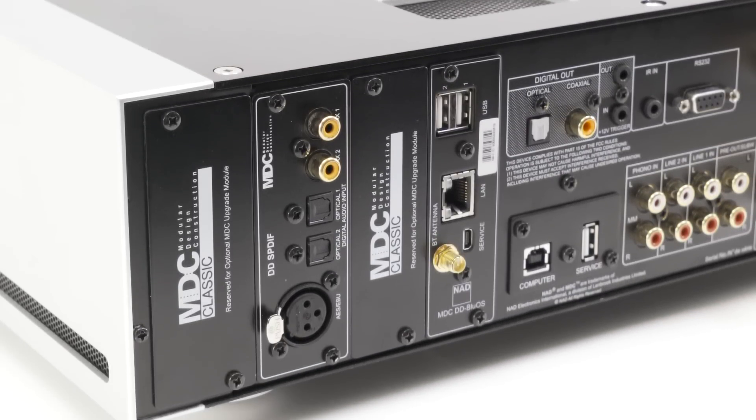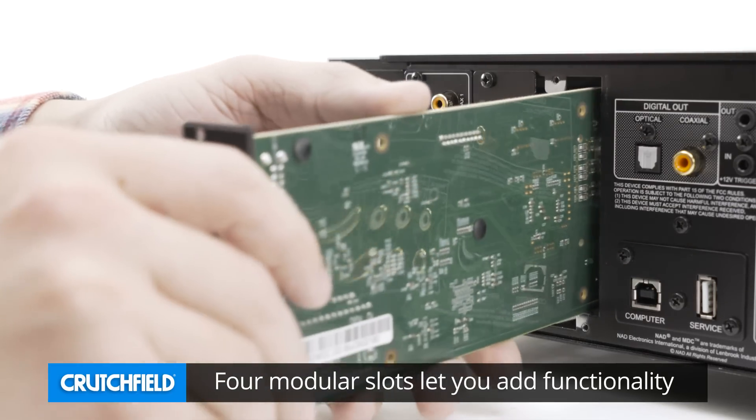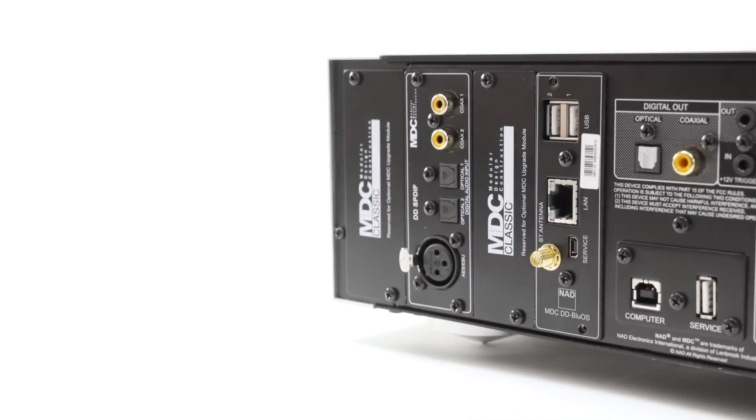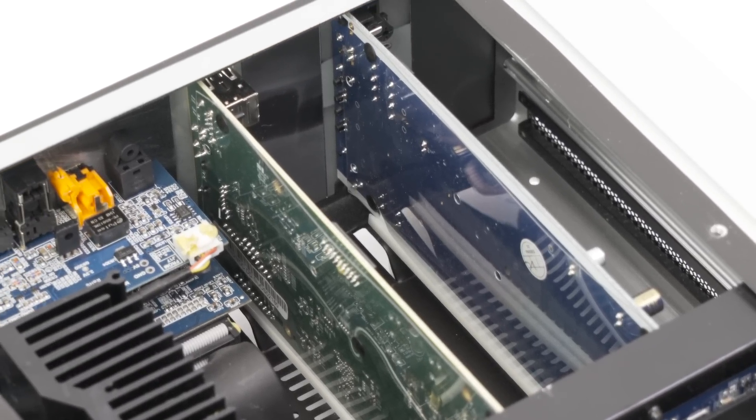If you want even more options, the amp's modular design construction allows maximum expandability. No one wants to invest in gear that will become outdated in a couple of years, so NAD implemented their user-upgradable MDC system. The M32 has four MDC slots and includes a pre-installed SPDIF module. You can even add a BlueOS module to make this integrated amp part of Bluesound's wireless, high-res, multi-room ecosystem.